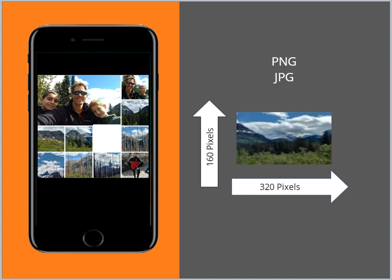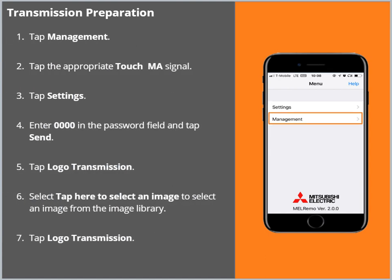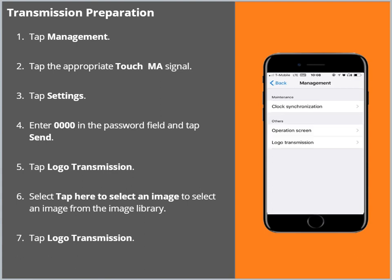The TouchMA will not scale the picture to fit. Open the Mel Remo Administrator app. Tap Management. Tap the appropriate MA signal. The TouchMA signal will begin with the letters CT. Once selected, the main menu screen will appear. Tap Settings. Enter 0000 in the password field and tap Send. Tap Logo Transmission.